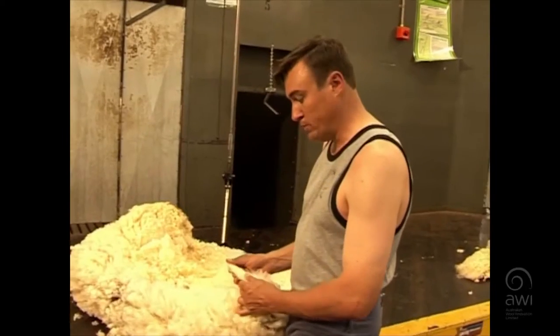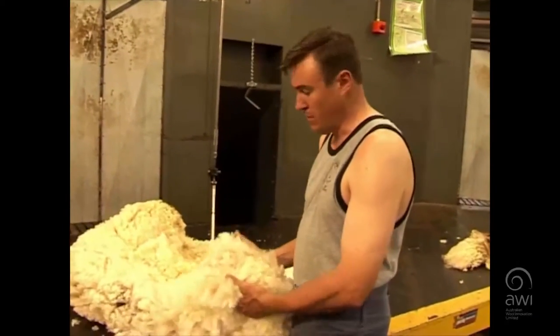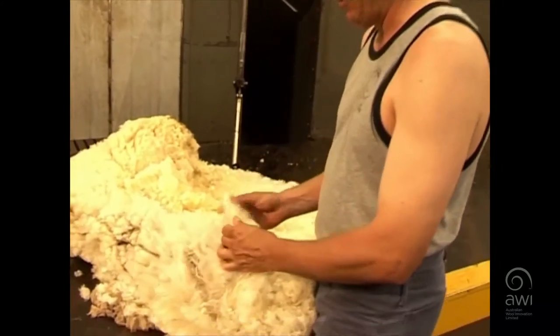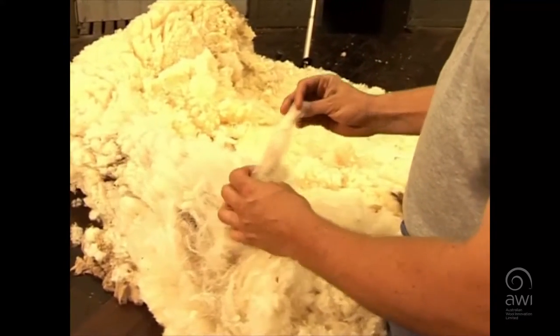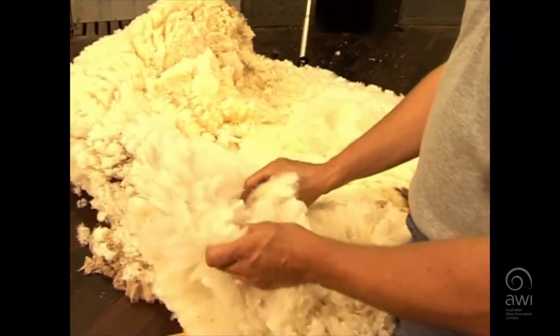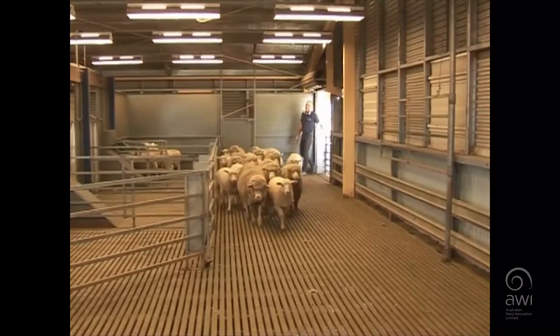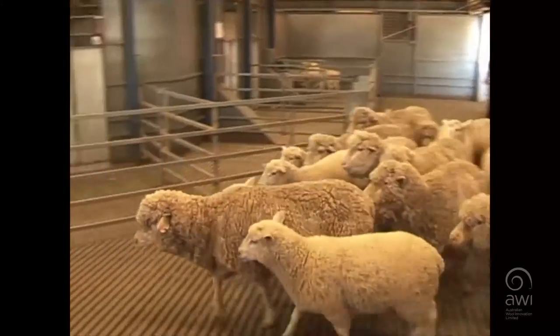In regards to handling crossbred wool, it's a lot lighter weight and more bulky fleeces, and sometimes they have trouble holding together. They've got a lot more length than merino, and in regards to merino, they must be kept separate. We can't have cross-contamination happening in the shed, because problems with that then flows on down the chain.